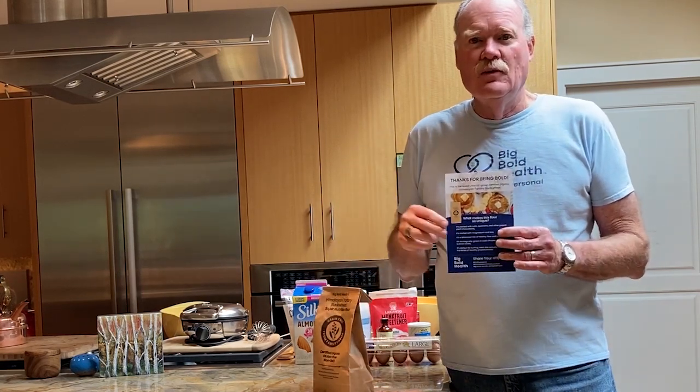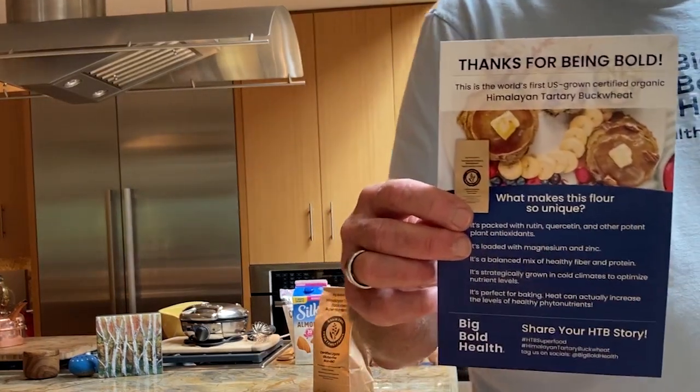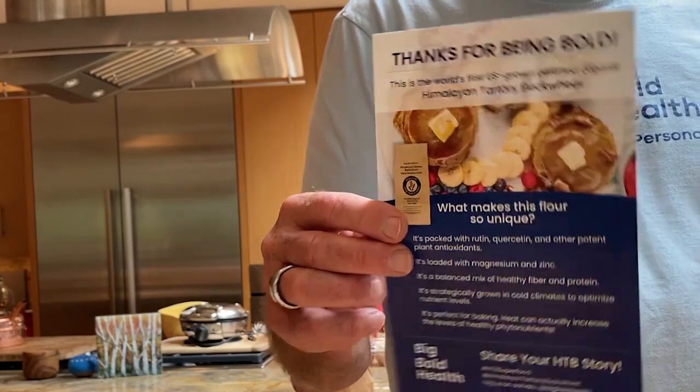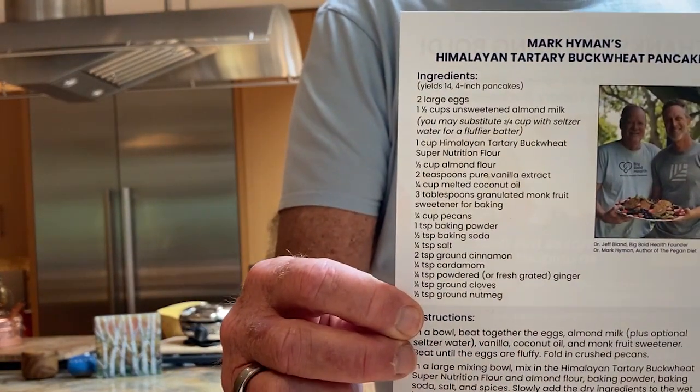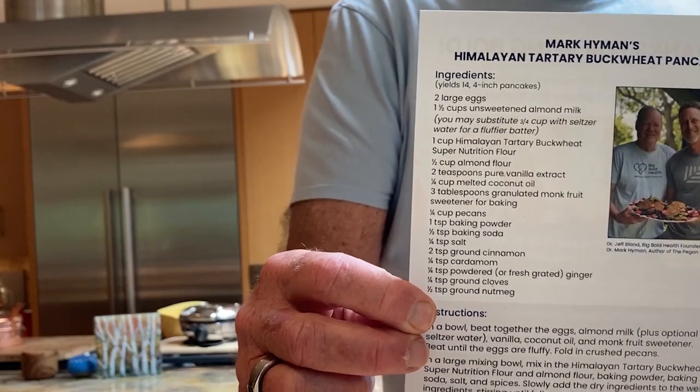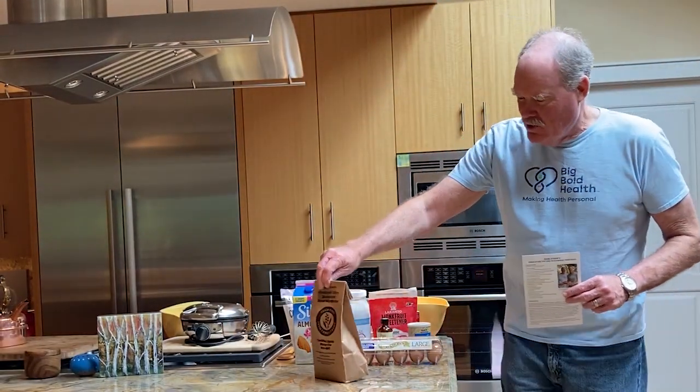Here is what I'm going to be doing over the course of the next steps. If you get the flour, you'll get this card, which has on the back the recipe for the mix that I'm going to be using. So with that, let's get started. This is going to be a fun project.